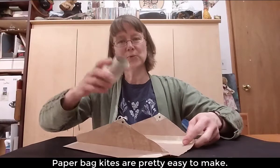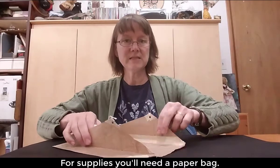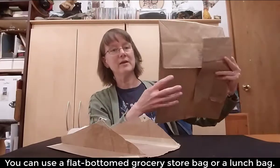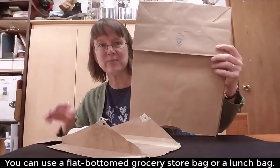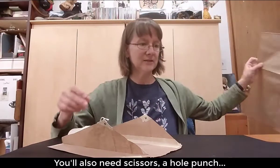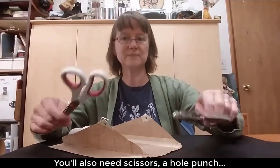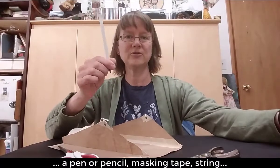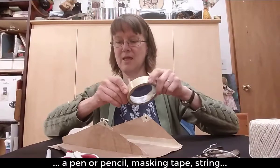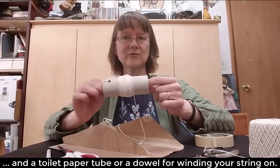Paper bag kites are pretty easy to make. All you need is a paper bag. This is made out of a lunch bag, but you can also make bigger kites that fly a bit higher with brown grocery store bags — the ones with the flat bottoms like this. You'll also need scissors, a hole punch, a pen or pencil, masking tape, some string, and a toilet paper tube or dowel to wind your string on for flying your kite.